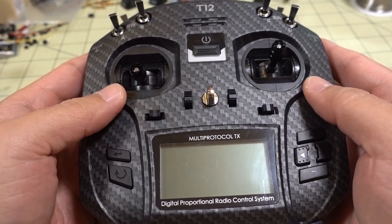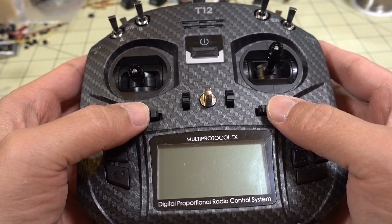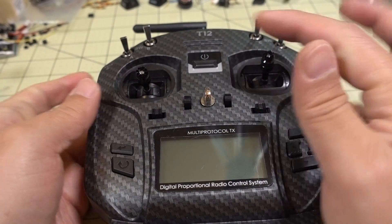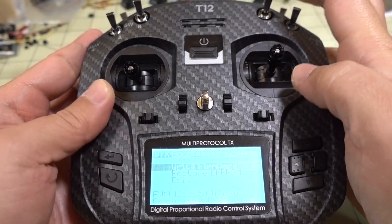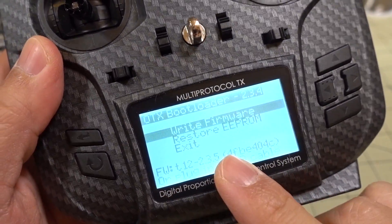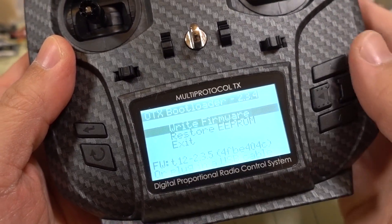At this point, you want to turn on the radio in bootloader mode. Push both of the trim buttons on the bottom in towards the center, then tap the power button, and it'll launch the radio in bootloader mode. It's a low-contrast screen in this bootloader mode setting, but you can see you have different options here.